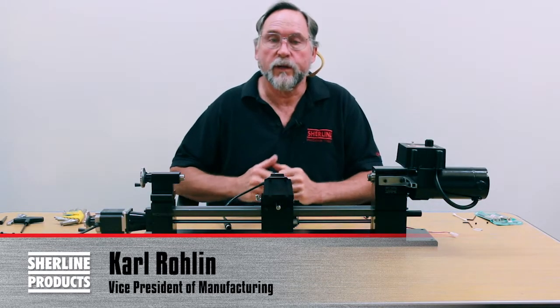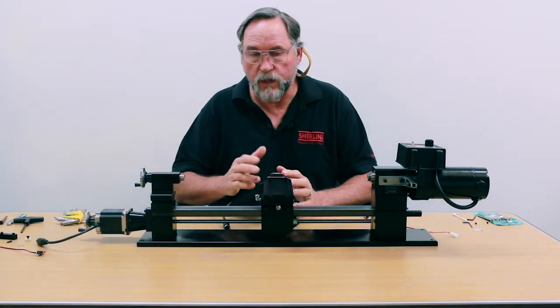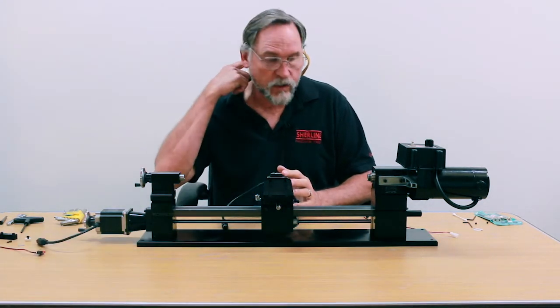Hello, I'm Carl Rowland with Sherline Products. In this video we're going to show you how to put the limit switches on your ball screw lathe, on your cross slide, and your Z-axis.